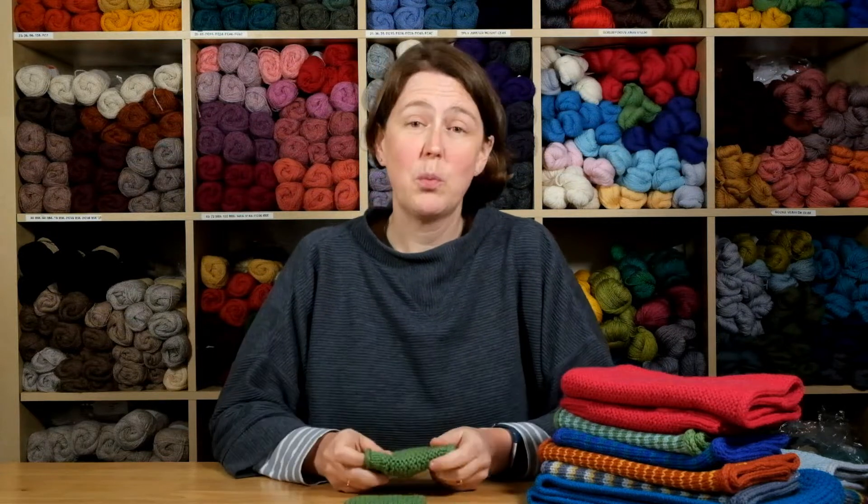Helical garter stitch is just one of a number of stitch patterns that you can work helically. If you'd like to find out more about them, do have a look at our ebook, Something New to Learn About Helical Knitting, over on our website acknitwear.co.uk.